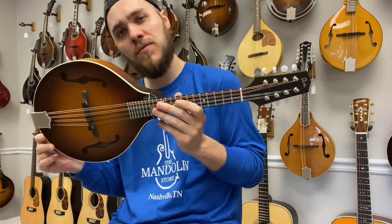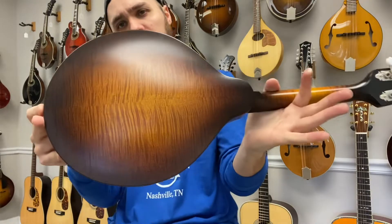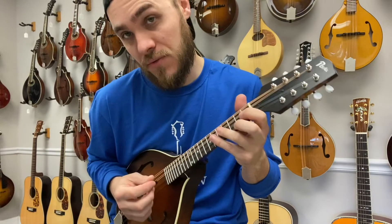Hey everybody, James here with the Mandolin Store. I have a brand new Pava A-Style mandolin. This one has a spruce top, gorgeous maple back and sides. It is in a wide nut. It's a pretty straightforward mandolin and it has a really nice sound.